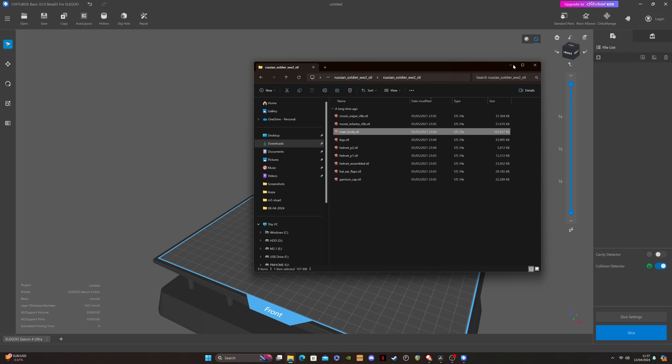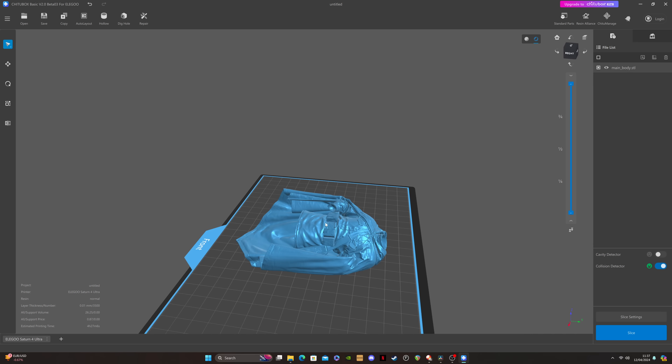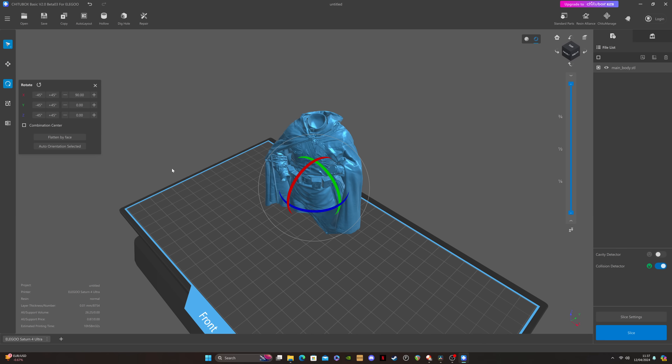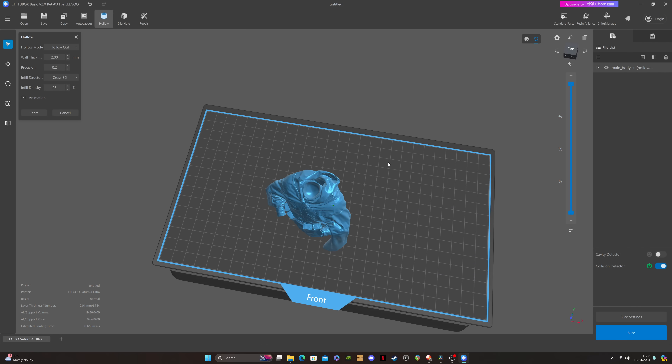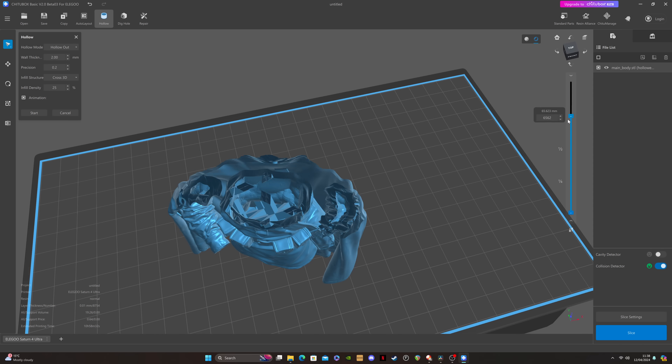Setting up prints is fairly simple — just drag and drop the parts you want onto the build plate, then rotate, scale, and move them as you'd expect. Hollowing and the ability to dig holes is supplied as standard too, which can help you save resin and reduce the suction force on the build plate film. Adding supports is as simple as before, but the interface is slightly different.